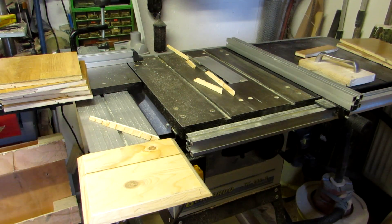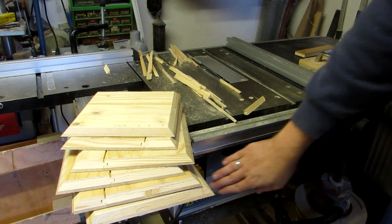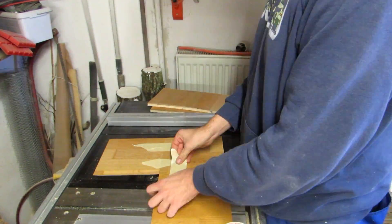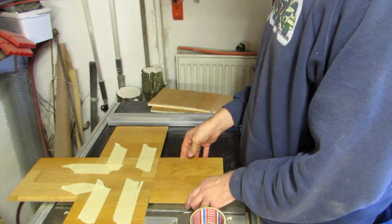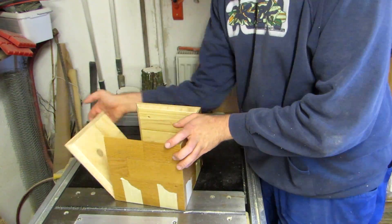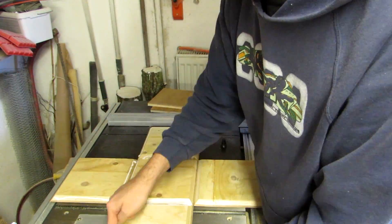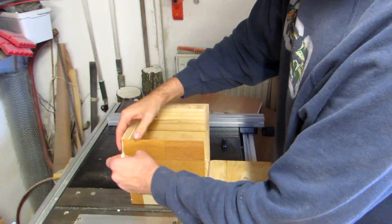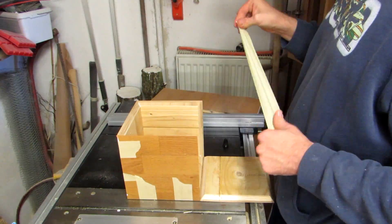Once the whole thing is set up correctly, it's just a matter of running each square through four times. To glue up the cube, I'm using painter's tape as a clamp replacement. I put two pieces next to each other and two pieces of tape to attach them. I do that for the first five pieces and test fit them before I apply glue. Once I have spread it and put the thing in place, I use another piece of tape to hold it there. I should mention that I'm only gluing up four of the five pieces I taped, so keep in mind to leave one without glue for now to do some further work on it.